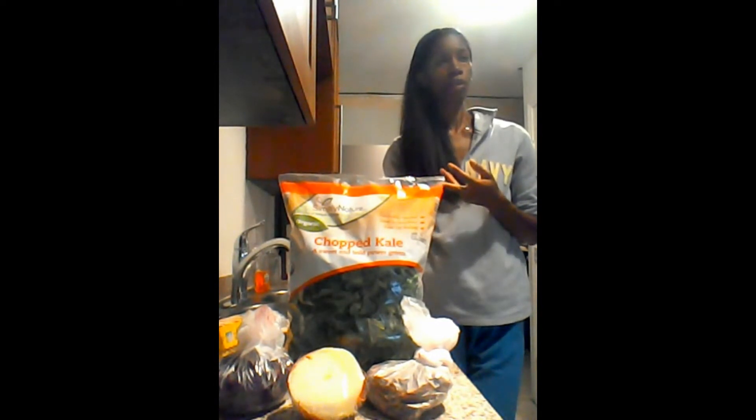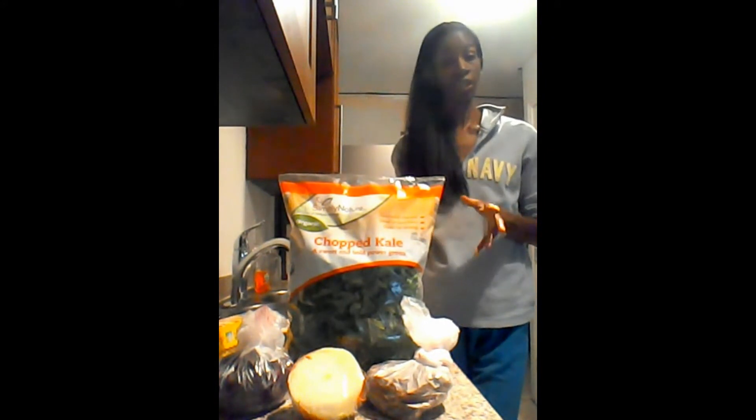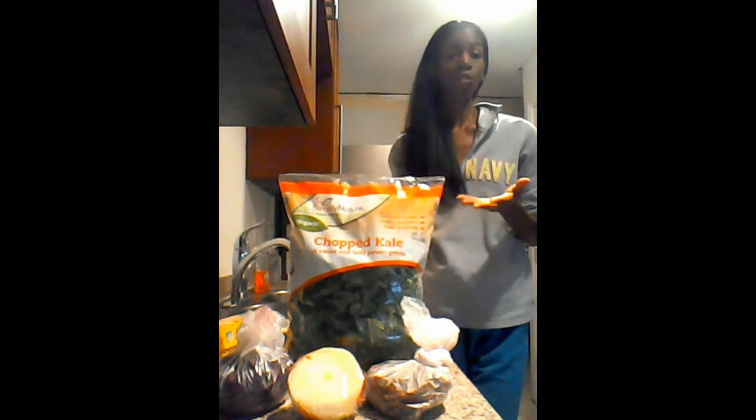Depending on if this is a full meal, I will add more things like broccoli, a lot more spinach, and sometimes a portion of a green apple. But this is kind of just a lunchtime snack for me, so I didn't put that much in. That is what is needed to make this simple yet delicious, nutritious kale salad.